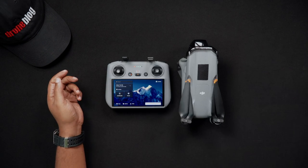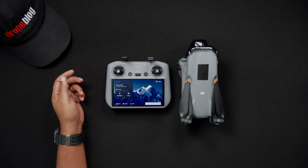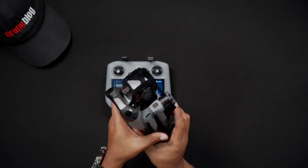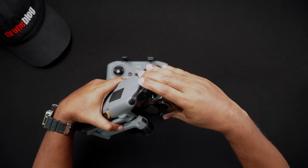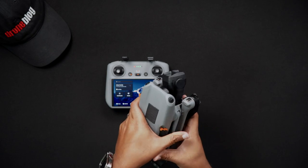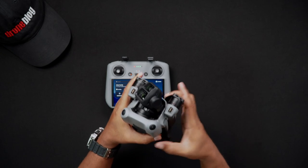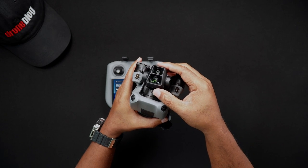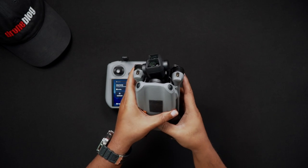We'll now look at powering on the Air 3. This can't be stressed enough — it is important to remove the gimbal cover that is on the Air 3 camera. If this step is overlooked repeatedly, the gimbal may eventually suffer from gimbal overload failure and subsequently break, as the gimbal regularly performs a self-test.